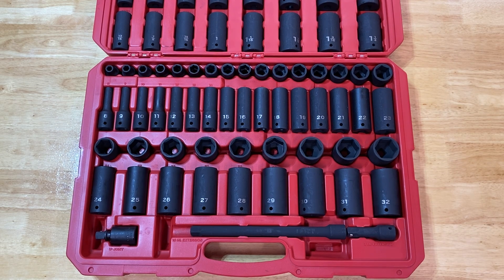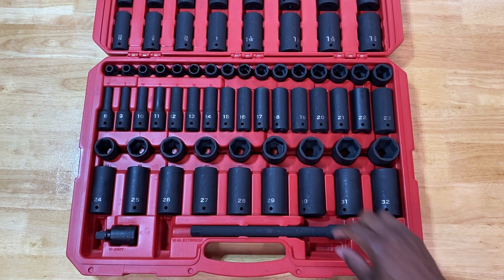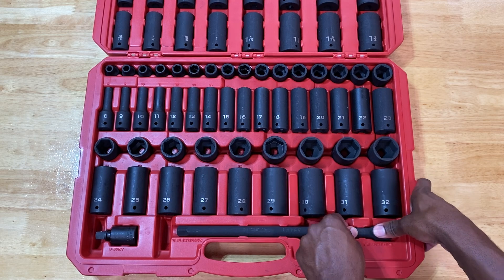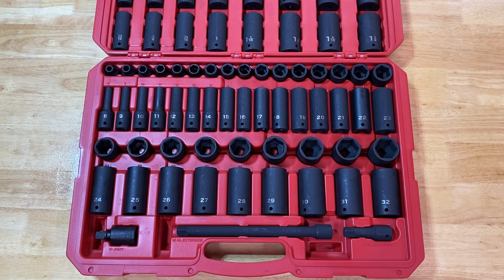I wouldn't have made this video or spent the $300 on this kit if I didn't feel it was worthwhile — I really like these tools. I'm getting deeper into my passions and hobbies working on anything with a motor or engine, so that's why I'm building up my collection. I hope you found this video resourceful, especially if you were considering this kit. Well worth it to me, especially with that 20% off. Thank you so much for watching, subscribing, and commenting — be blessed, peace.